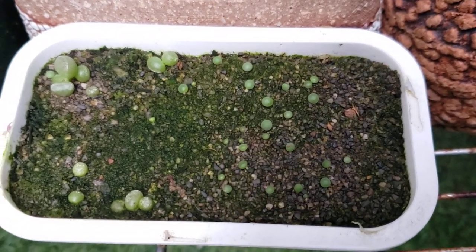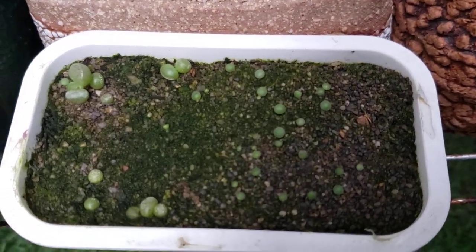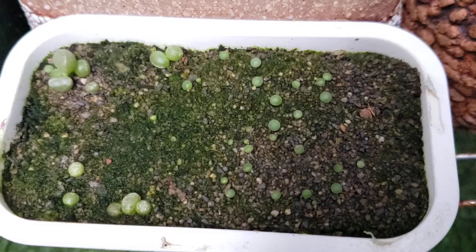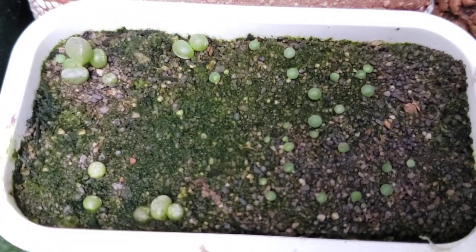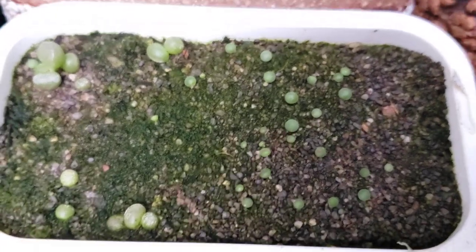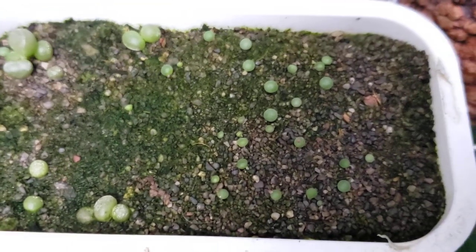Hey everyone, welcome back. Just a quick video in the fading light of today on seed raising Adromiscus. This is a nice way to make yourself some new material that no one else has. Each baby seedling is a unique clone of its own. These guys I know are all Adromiscus marianae hollii, but the pollinator was a hummingbird. So this is just a good way to get new characteristics, new exciting material out of your seeds that you grow.